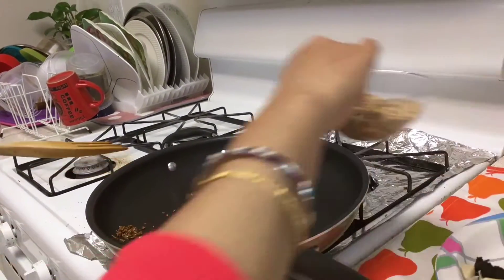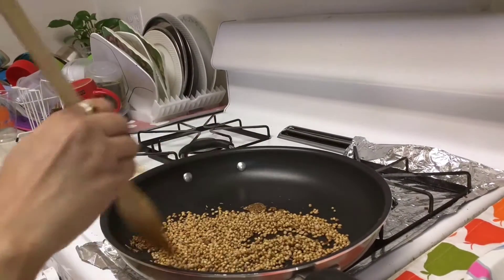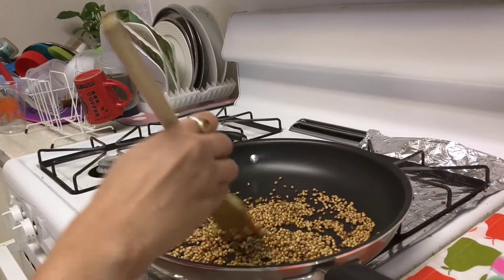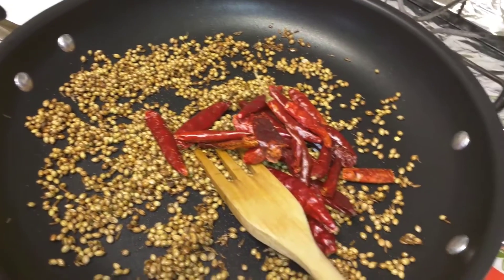Now we will add the whole coriander seeds. Fry it until you get a nice aroma. Coriander seeds are ready, I am adding red chillies.